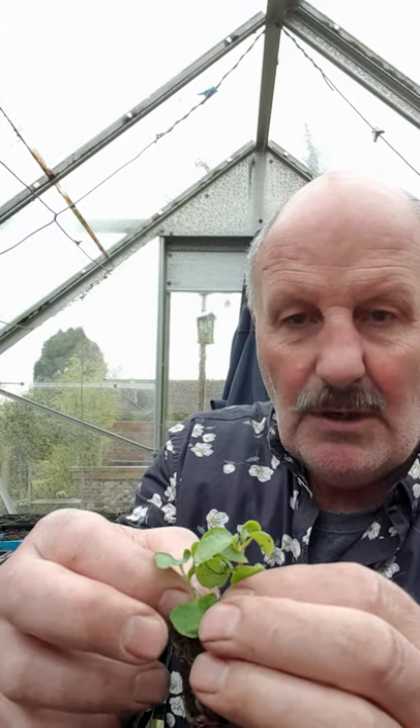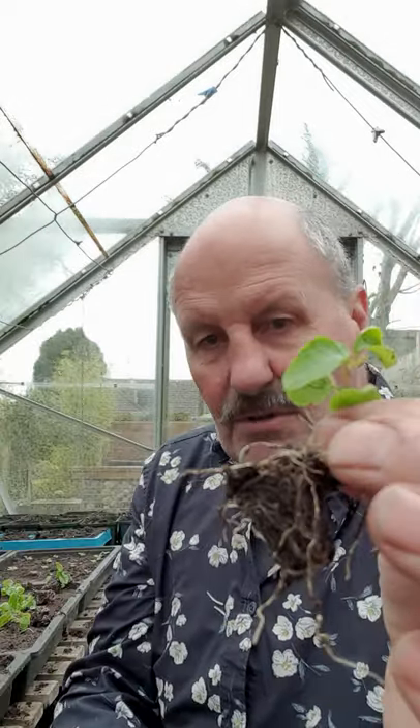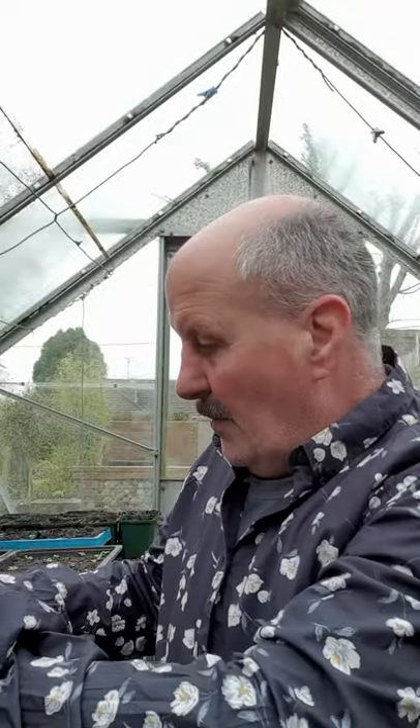My tip is to just tease them apart — you have to be quite careful because you don't want to bruise the growing stem. Just tease them apart like so, and as you can see, there's a nice little root system on this one and a nice little root system on this one.